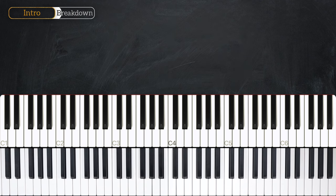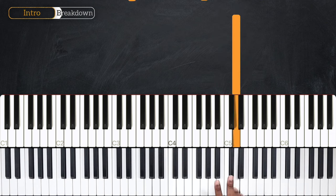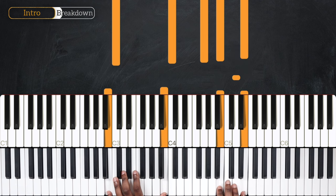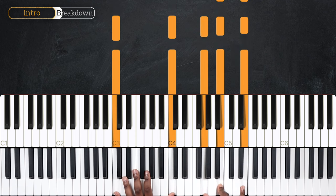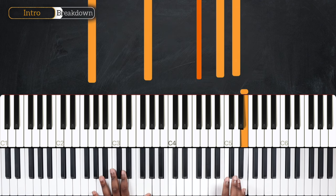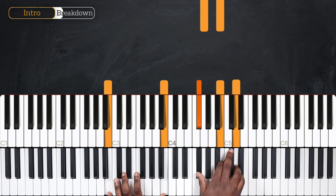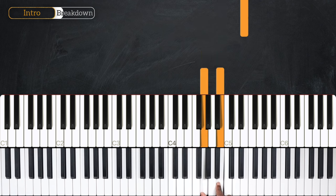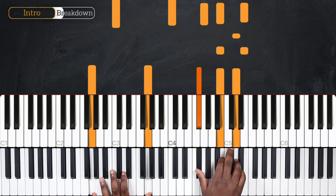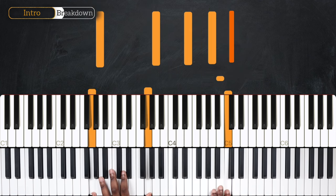On beat 4, I'm going to play B and E at the same time. And on the end of the fourth beat, I'm going to play D alone. So now we're on C major 7. And then same thing I did from E minor to B minor — I'm going to play G and B at the same time followed by E. And then I have G major 7.